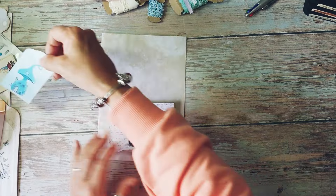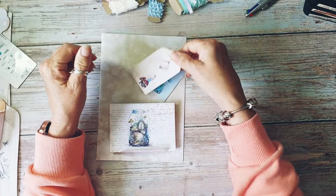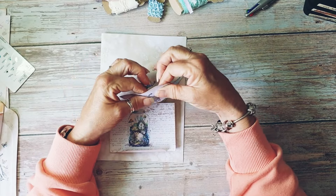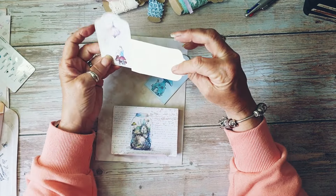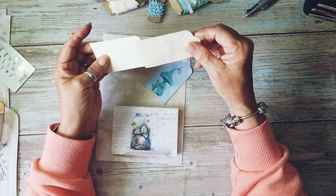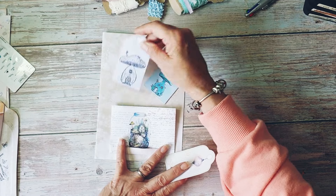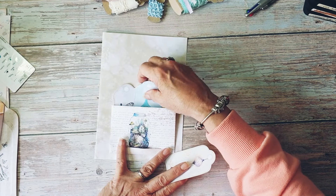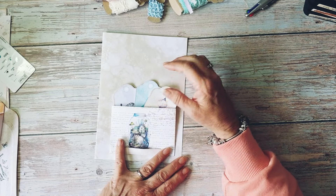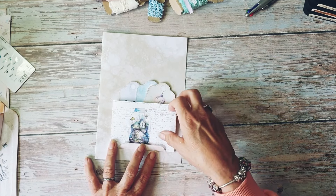We've got some tags and I've backed them onto book page — it was just the book page that doesn't have anything on it. I thought that's all right because it's just a creamy color, and these colors go nicely with the little fairy garden jar that's in there. I want to make something to put in the little tuck spot.